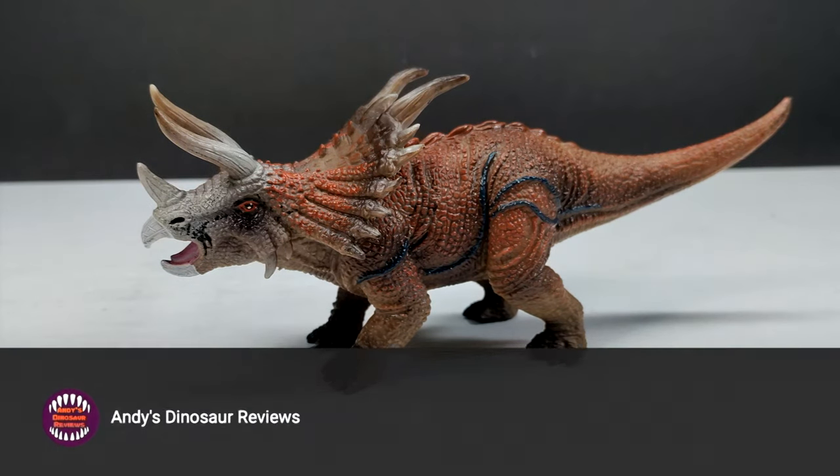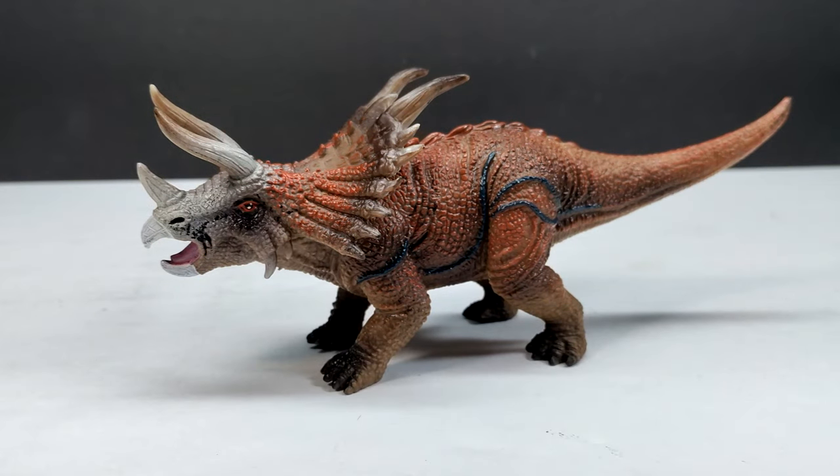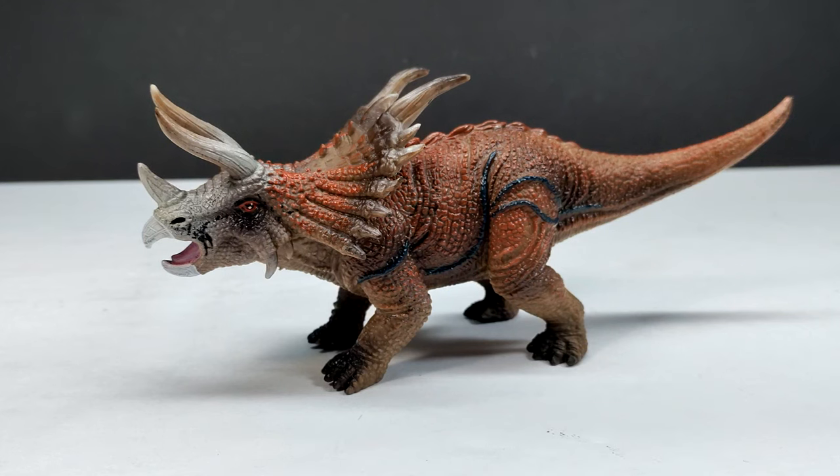Hey guys, welcome back to Andy's Dinosaur Reviews. We are back today with something quite interesting — yet another Onyx figure. Lately they seem to be pulling out some pretty interesting stuff, as we recently had the concept art version of the Indoraptor up on the channel. This time we've got a Triceratops that is very clearly based off of the ARK game. My son is a massive fan of ARK; I did play it a few times with him and greatly enjoyed walking around with my Carnotaurus in that game.